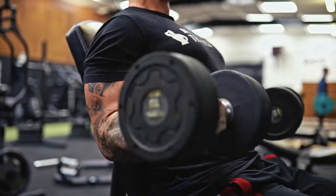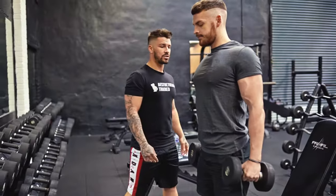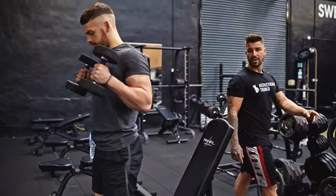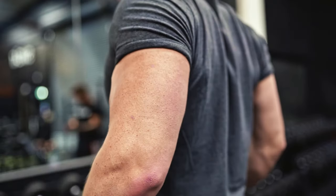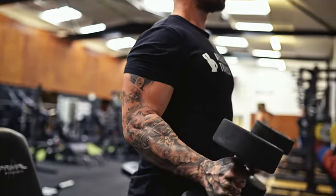He's going to go forward into a hammer curl, so he's going to stand up. Shoulder blades in and back — notice his elbows staying by his side, he's not swinging up. 2 again, and then up, and then back down.